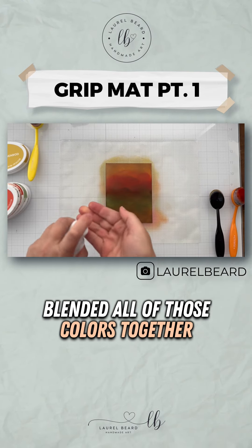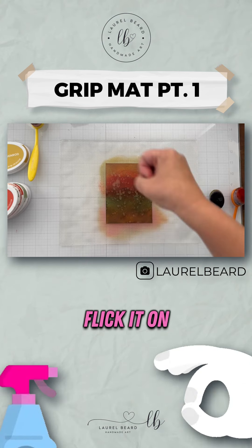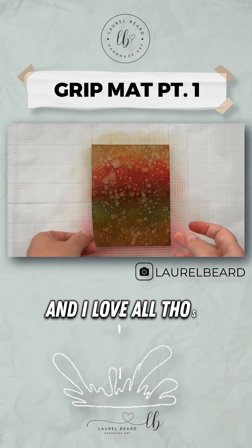I blended all of those colors together and then I'm going to spritz on some water. I'm going to put water in my hand and then flick it on — I'm going to water-flick it, people. And I love all those water droplets.